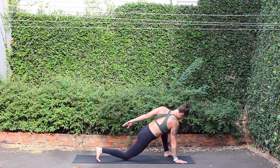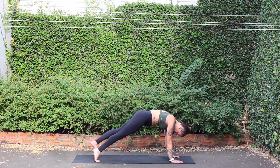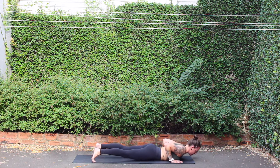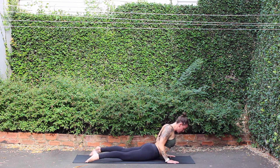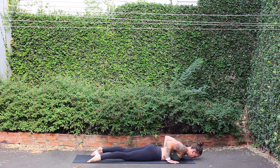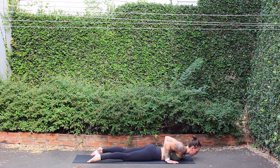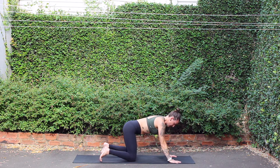Lowering right leg down, windmill left hand down, keeping back toes tucked under. Inhale, high plank. Exhale, lowering all the way down through chaturanga, belly to mat. Cobra pose, inhale. Exhale, lower down. Cobra, breath in. Exhale, lower down. One more inhale, lift. Exhale, lower down. Tuck toes under, tabletop, breath in. Down dog, breath out.